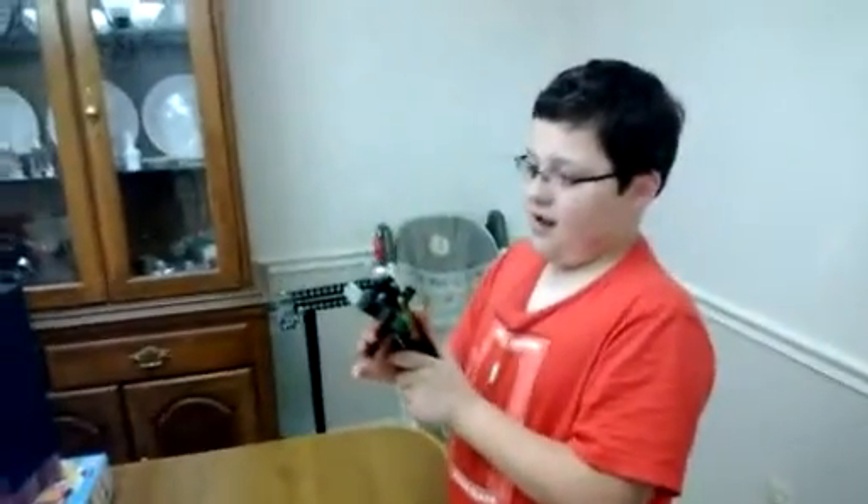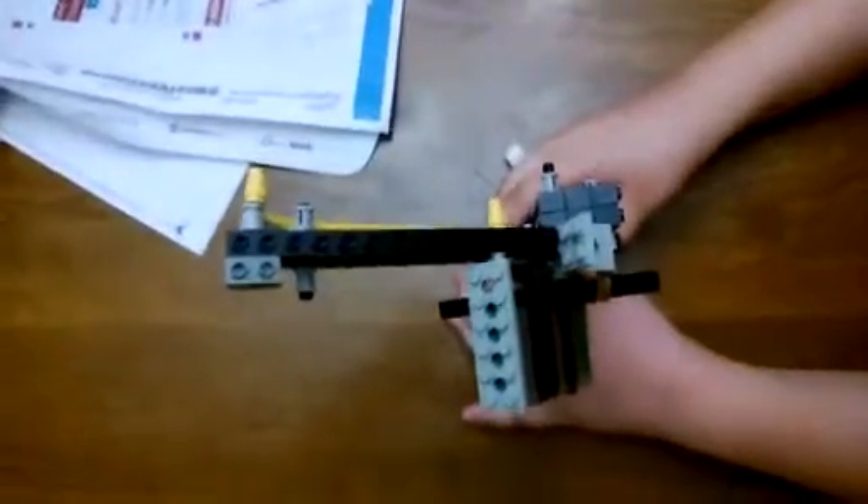Stephen is demonstrating the marshmallow shooter from the side. Whenever he's ready he can shoot it — and that one went really far! This is a top-down view of it right here.